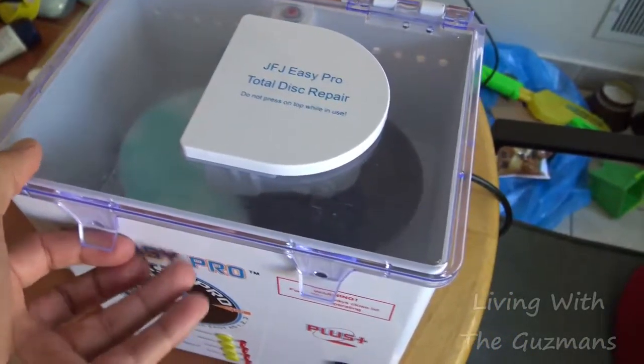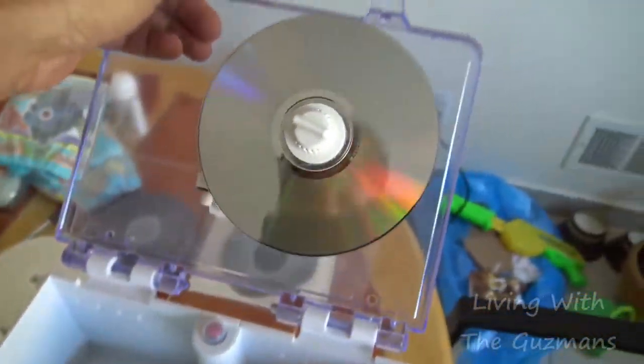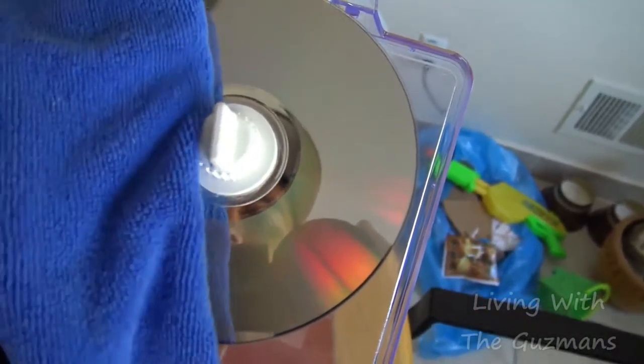Sometimes you have to repeat the sanding a little bit depending on how deep your scratches are. So that's it — it should be done. Let me open this up. See, it's looking really shiny now, just got to wipe it down a little bit.